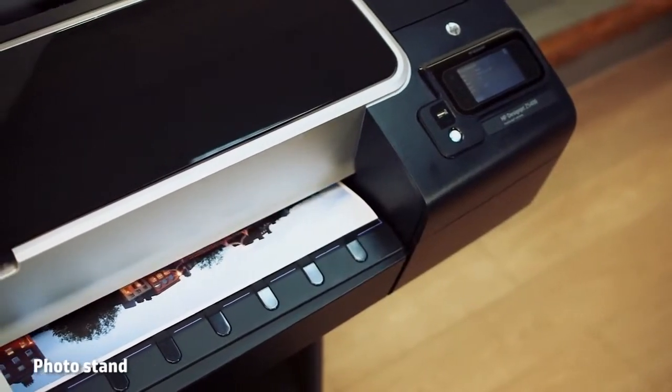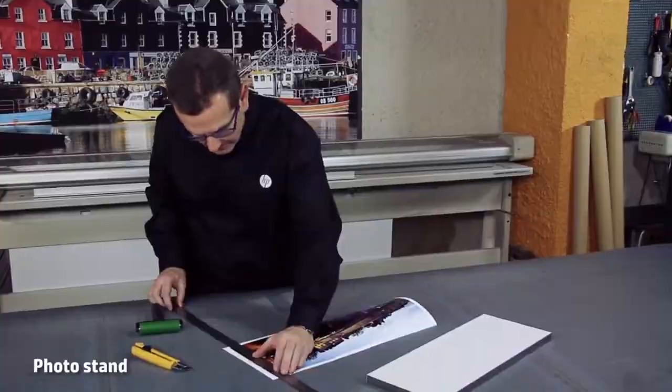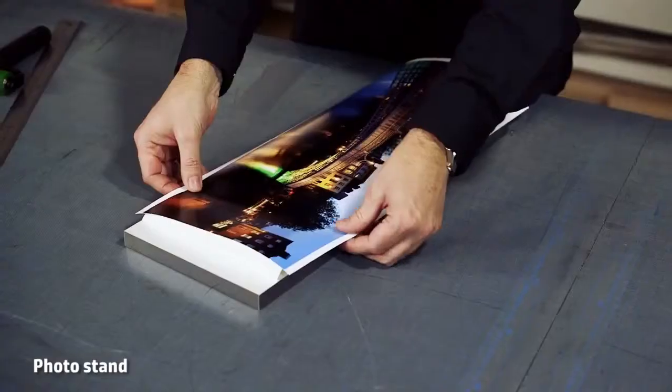Another easy application is the HP mounted photo silver frame. It is a ready-made frame with a liner-protected adhesive. All you need to do is take out the liner and apply the printout.